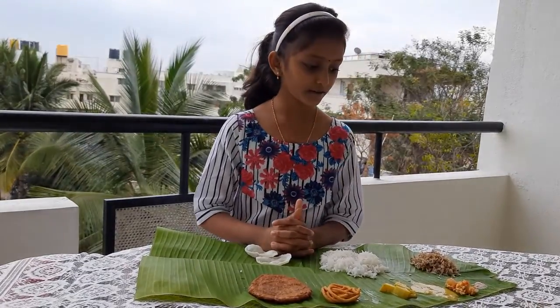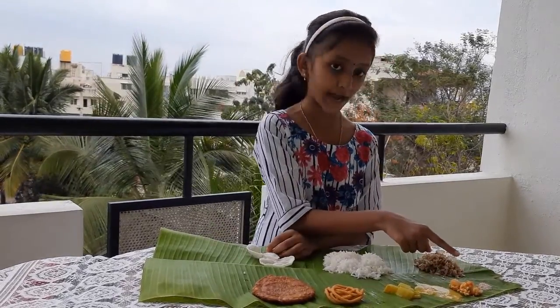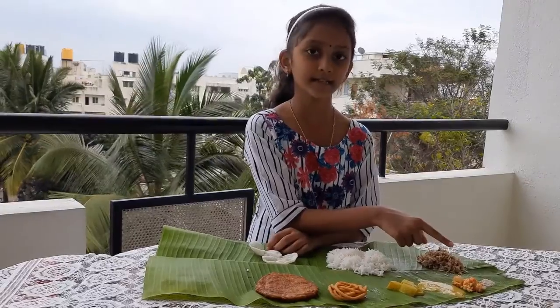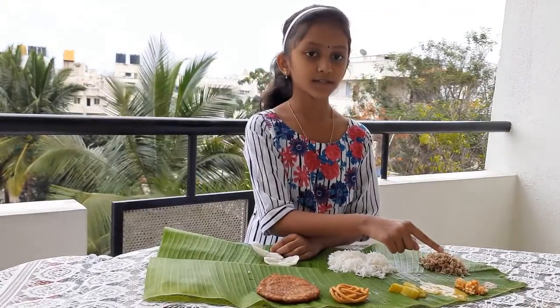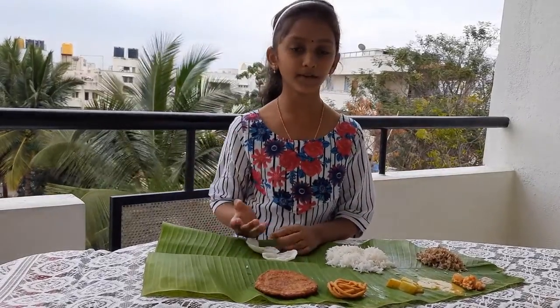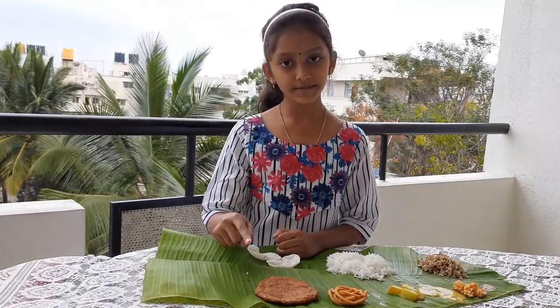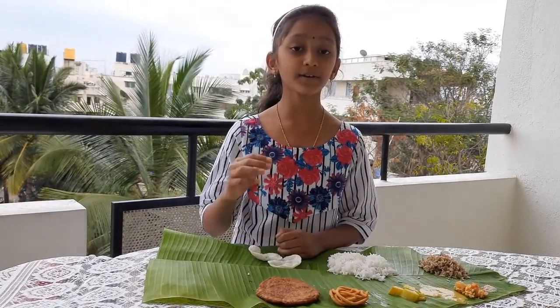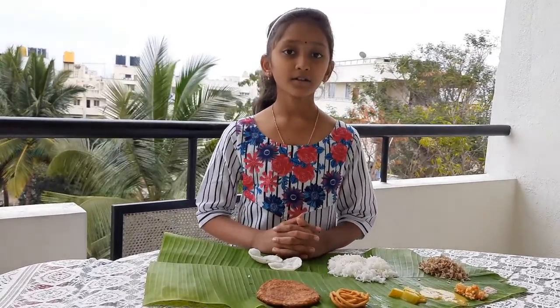The food is served on the top half from left to right, starting with salt. Salt is served first to activate the salivary glands and send the signal to the digestive system. Co-sambari, which will help in improving your digestion. Sweet — start the course with sweet which will pamper your taste buds. Hot — this will help in identifying the food we are going to have further.